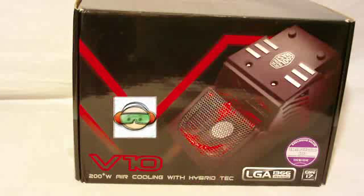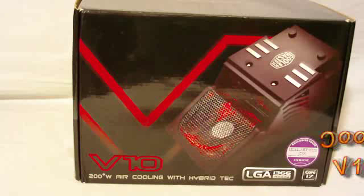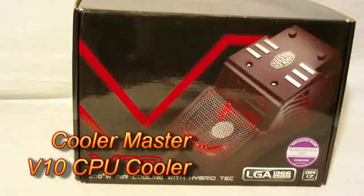All right, welcome to another edition of Test Freaks Unboxing. Today I've got the Cooler Master V10 — it's a 200-plus watt air cooling CPU cooler with hybrid TEC.